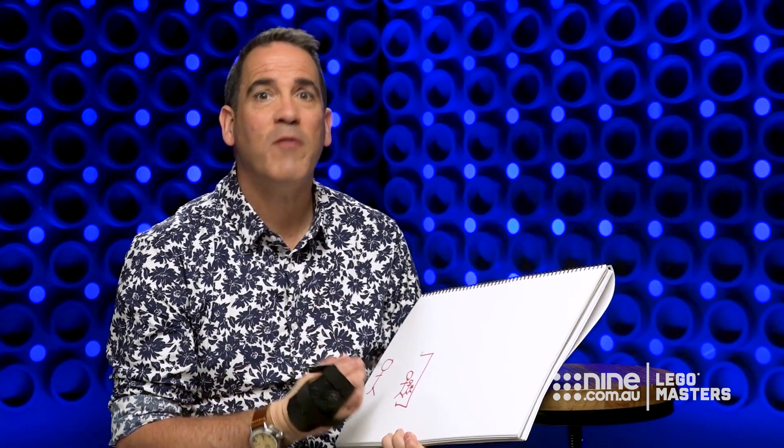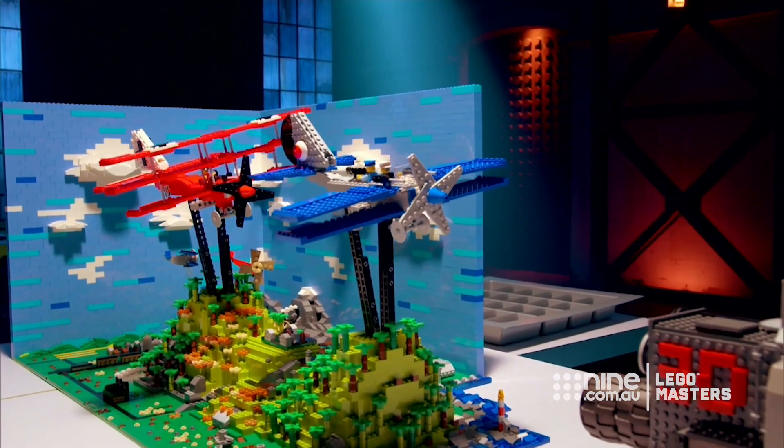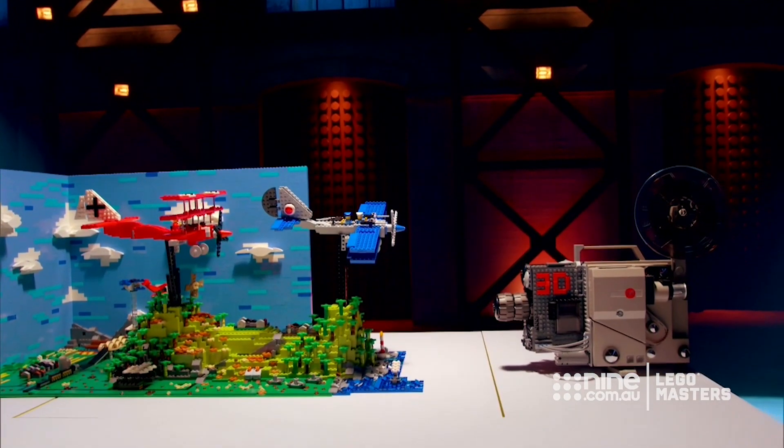Today all the teams did it amazingly well in their 3D art. We had a great example of it last year — if you can remember last year's series — where David and Gee made two aeroplanes flying over the top of the countryside. They used forced perspective really well in that build. It's an amazing technique to master and it does take lots of practice.